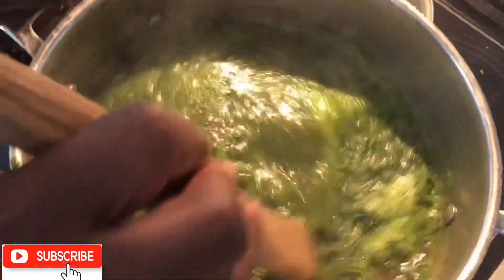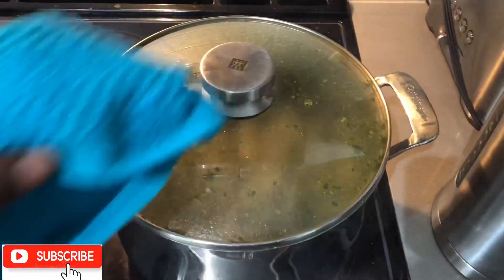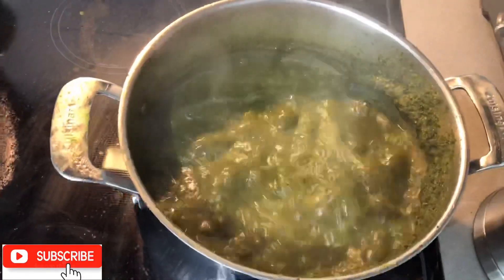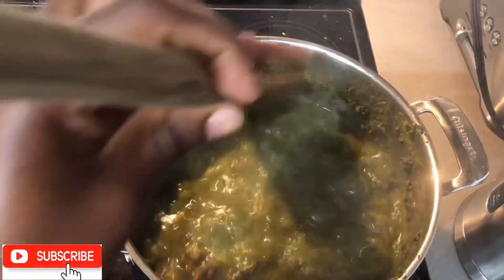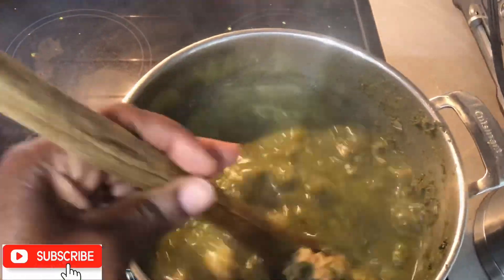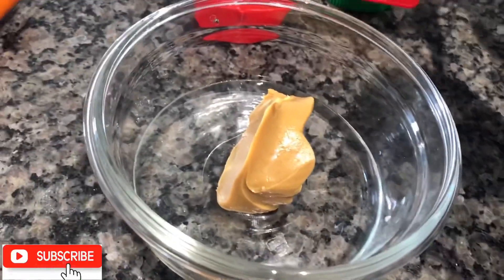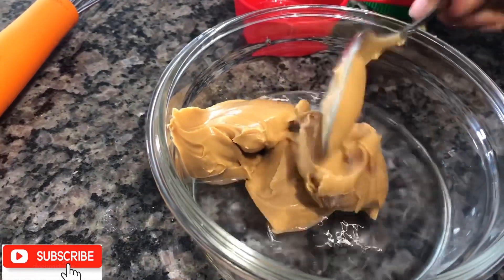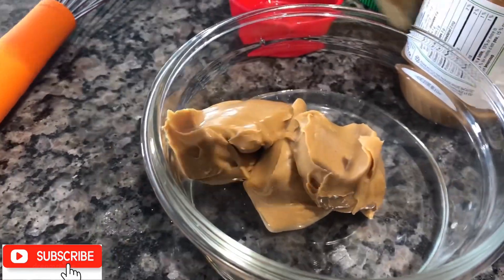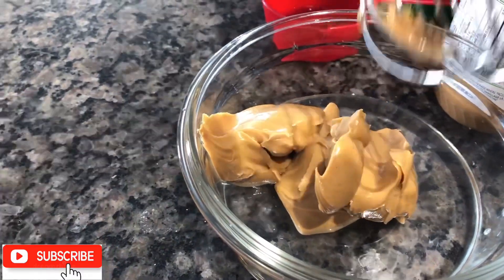Don't let this green color fool you at all — this smell is amazing! Instead of boiling the salt fish, I just place it in boiling water for a few minutes. Our pot is coming along perfectly. Now it's time for our peanut butter to be added. I mix a quarter cup of water with three tablespoons of peanut butter, and in between mixing I add another tablespoon of water to ensure that the peanut butter mixture is smooth.